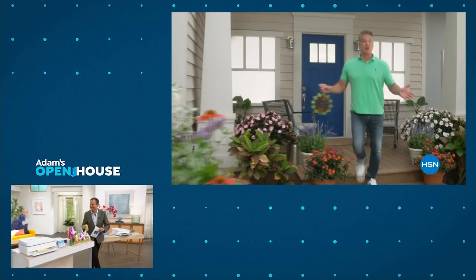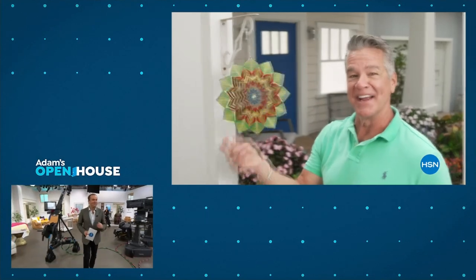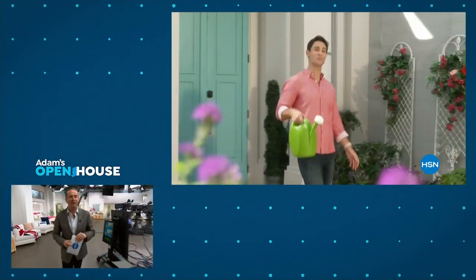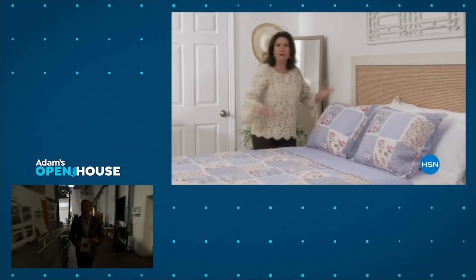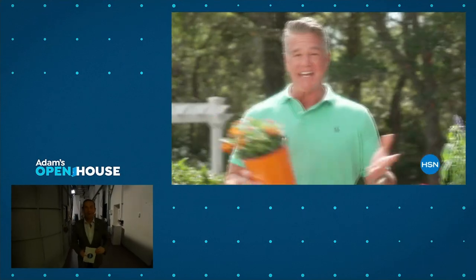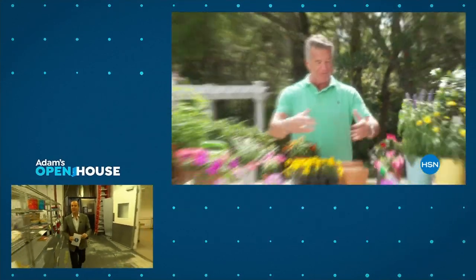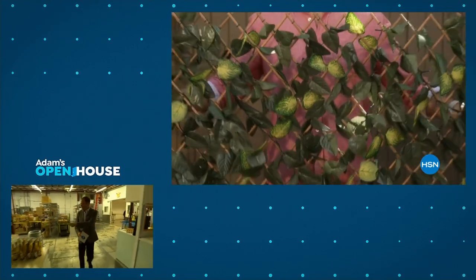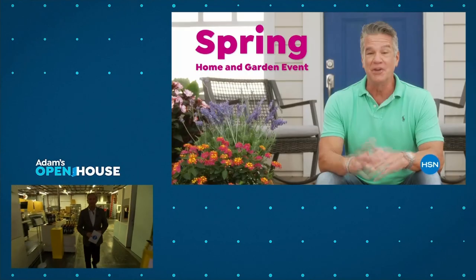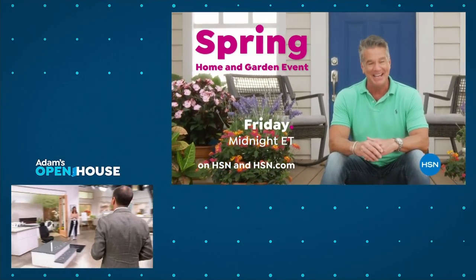It's time to lose those layers and get a jump start on spring. HSN is welcoming the season with an entire day dedicated to brightening your home — spruce up inside with decor that will refresh your space, and get everything you need outside to get your garden in full bloom. Don't miss our Spring Home and Garden event all day Friday on HSN and HSN.com.